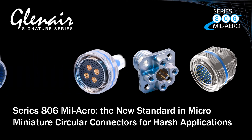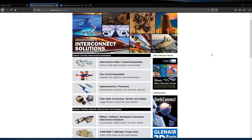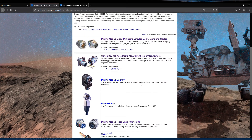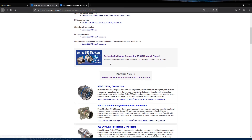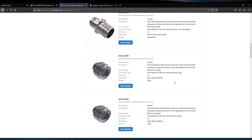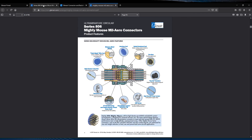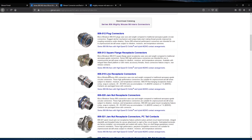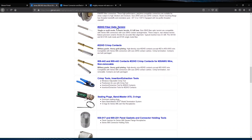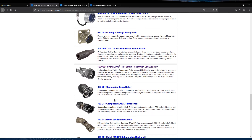Now let's take a look at the design resources for the Series 806 MIL-AERO on the web. This is a one-stop shopping exercise on the Glenair homepage, scrolling down to our Micro Miniature Circular Connectors landing page, where the Series 806 MIL-AERO is prominently featured in the selection guide. Our first stop is a shortcut to the 3D CAD file library, where all Series 806 MIL-AERO connectors are now available. You can also download the complete catalog — a new version with even more high-density insert arrangements will be added shortly, as well as complete how-to-order and technical specification links. The Series 806 is a mature series, fully supported with discrete contacts, tools, and a wide range of backshells and connector accessories designed to take advantage of its lightweight and small form factor packaging.